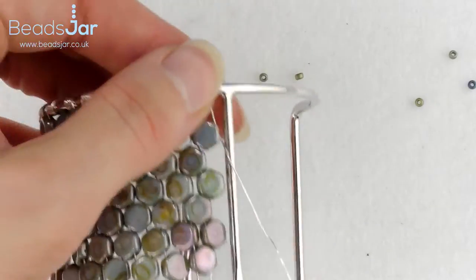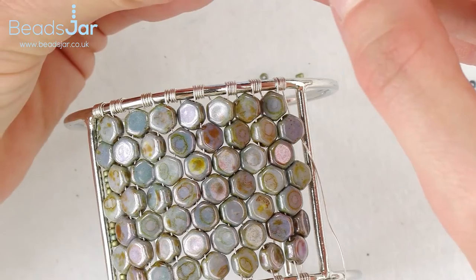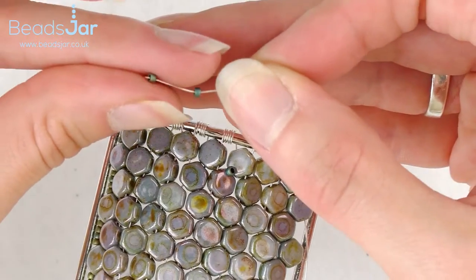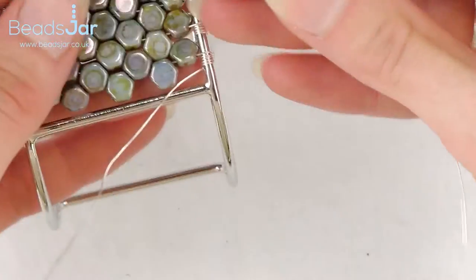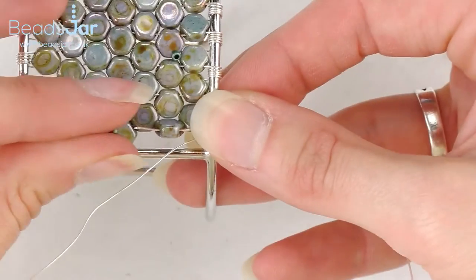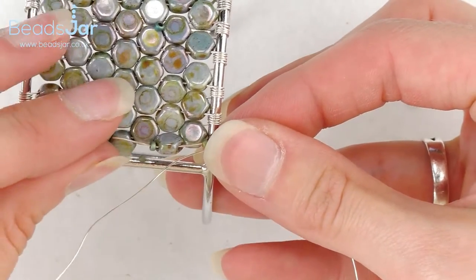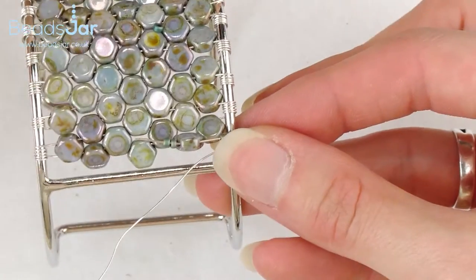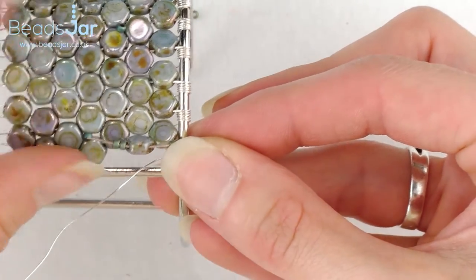We're now ready to do the last bit, so we're going to put four seed beads onto our wire, then go back through the honeycomb and add another four seed beads. The reason I'm holding it like this is because we're running out of space on the side, so I'm trying to get it as close to the honeycomb as possible without the beads falling off, just to make it easier.